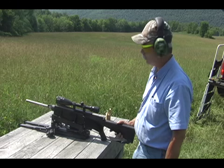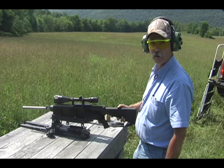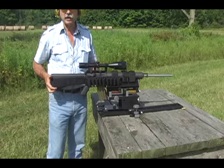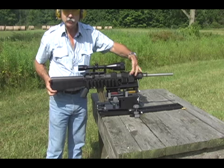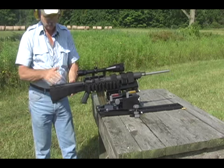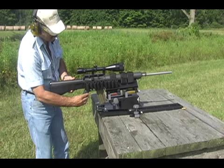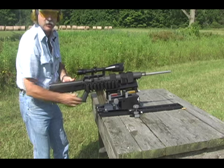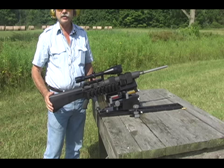Recoil sensitive people can now enjoy unlimited shooting without flinching and without the pain of recoil. Guns designed on the AR platform have several unique features: the float tube forward, the stock with no drop at the heel, the pistol grip, and the ability to accommodate high capacity magazines. The Deadeye has been designed to complement these characteristics.